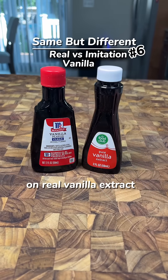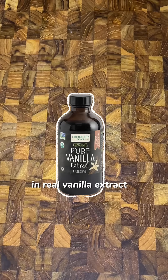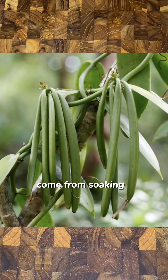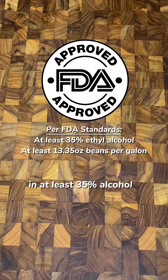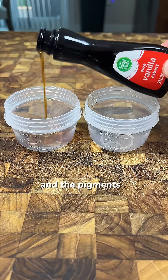You might be wasting your money on real vanilla extract. The main flavor compound we associate with vanilla is vanillin. In real vanilla extract, vanillin, along with over 250 other aromatic compounds, come from soaking the seed pod of the vanilla orchid in at least 35% alcohol. Its deep brown color comes naturally from the tannins and the pigments in the pod.